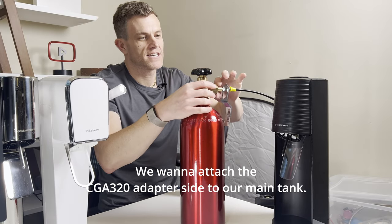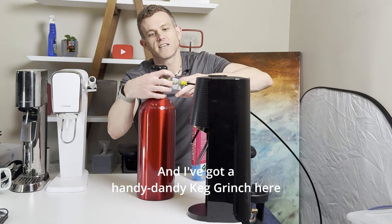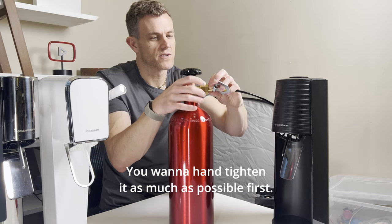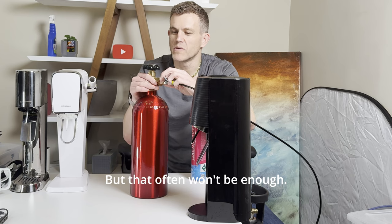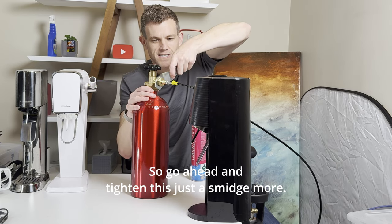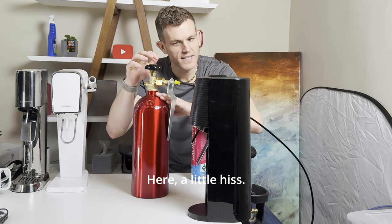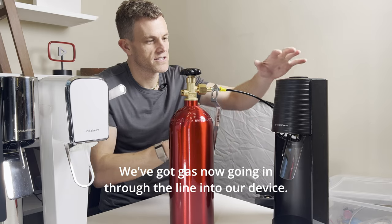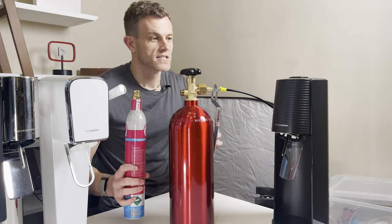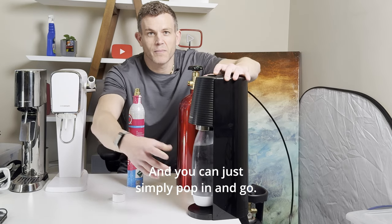Next, attach the CGA320 adapter to the main tank. I've got a keg wrench here that makes tightening this a little easier. Go ahead and hand tighten it as much as possible first, but that often won't be enough — you'll get a leak when you turn on the main tank. So tighten it just a smidge more. Now we can turn on the main tank valve. You'll hear a little hiss. We've got gas going through the line into our device, at the same pressure you'd get from a smaller CO2 cylinder. Simply depress and CO2 will come out — just pop in and go.